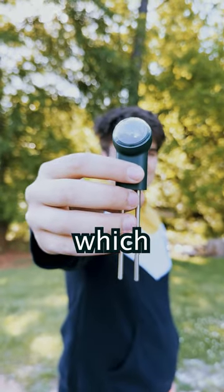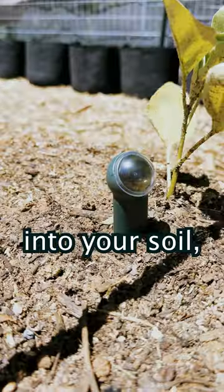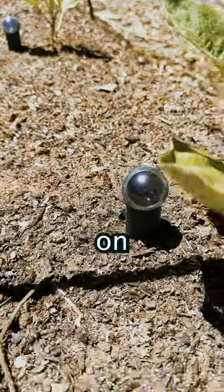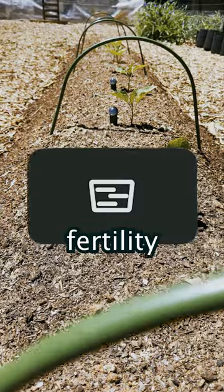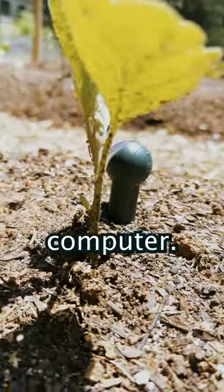These are our new garden sensors, which are now available. Just plug them right into your soil, and you'll be able to receive updates on your soil moisture levels, temperature levels, light levels, and soil fertility levels, all through your phone or your computer.